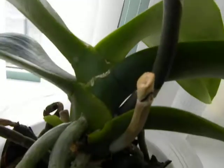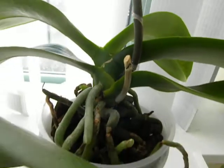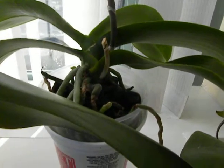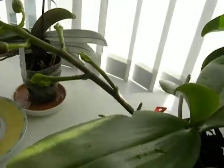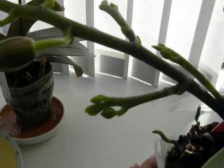This incidentally is a phal with a second spike coming out there as well. The other thing I wanted to show you was, of course, my DTPS. This does not need staking because it's nice and strong on its own — it has a nice little curve and it can bear its own weight. So that's as far as staking goes.